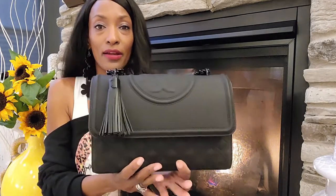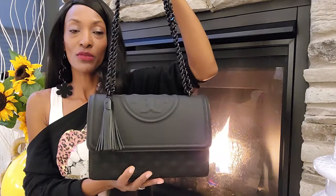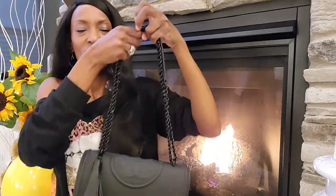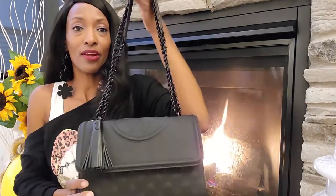This is also a magnetic clasp. Evening wear, daytime wear — just sporting a pair of jeans and a fun top like this, or a dressy outfit if you want to get dressed up. This is it right here.